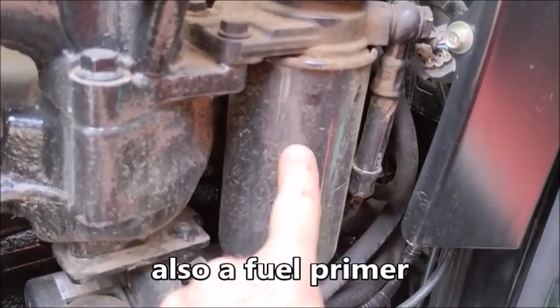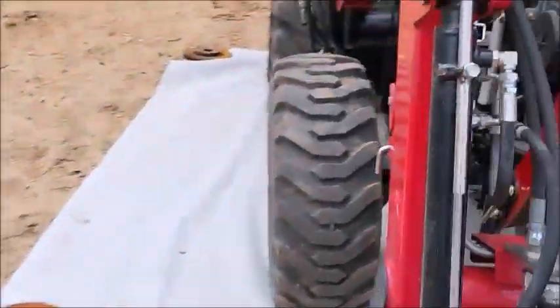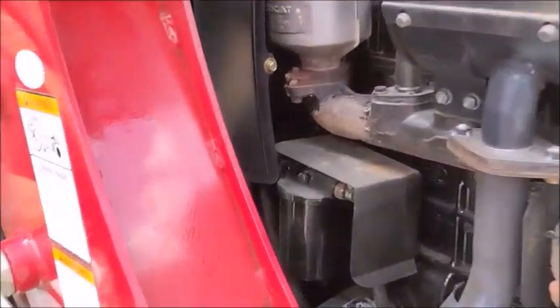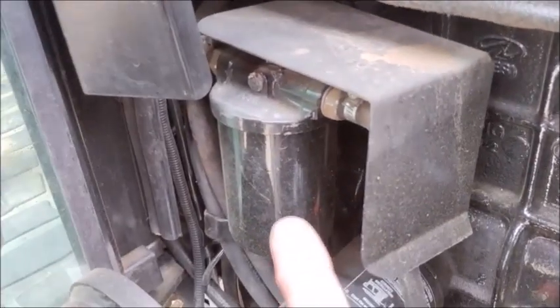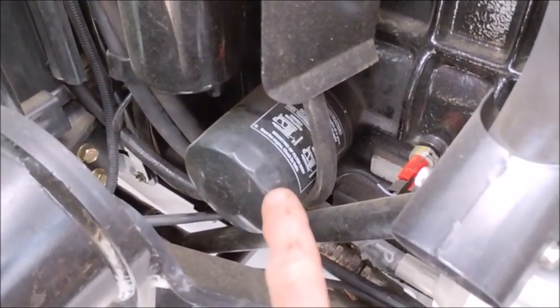There's a fuel filter here, but this is a secondary type filter so we're not actually going to be doing that one today. I'm going to be doing the one on this side — this is the replaceable fuel filter right in here. And there's the engine oil filter.